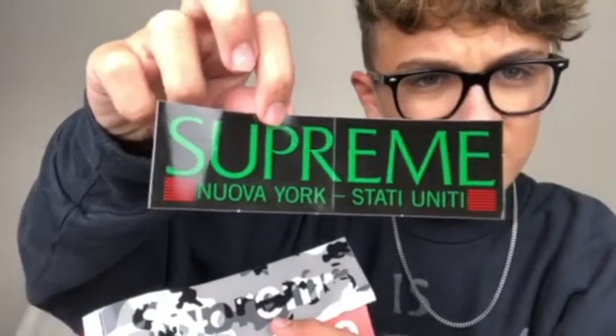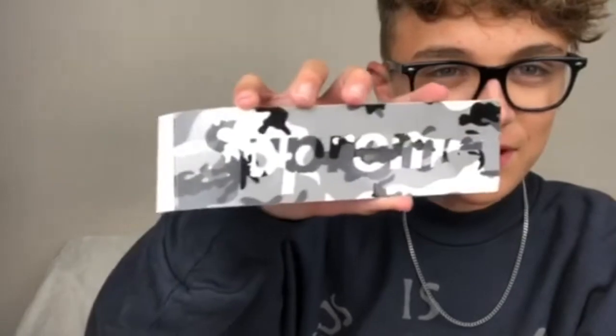So you get three stickers. You get this Supreme New York logo - looks very cool, Italian colors. This is one of my favorite stickers ever, look at this - Supreme camo box logo, and it's jumbo too. Like you compare it to my hand, it's just huge. Huge box logo. Then you got the standard red box logo that comes with every single Supreme order usually.